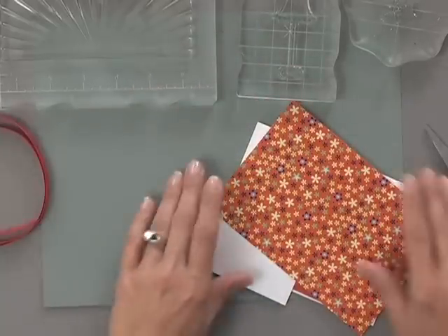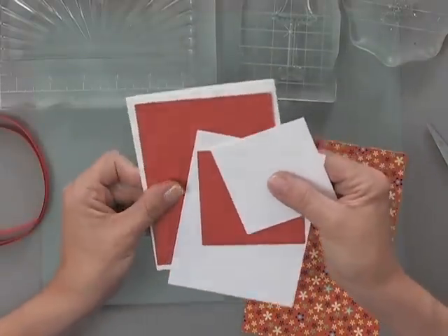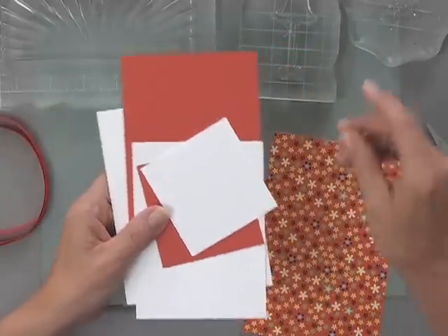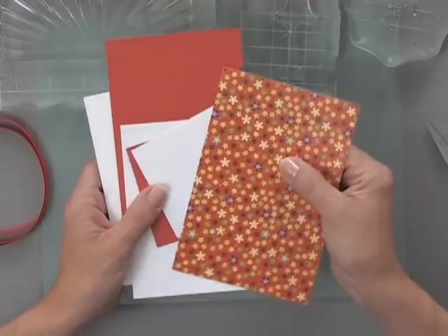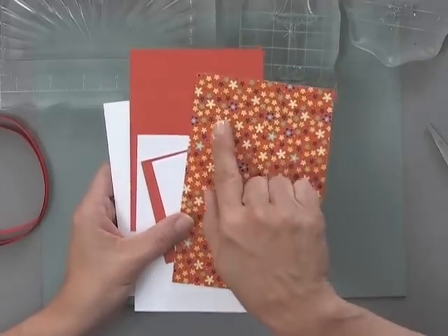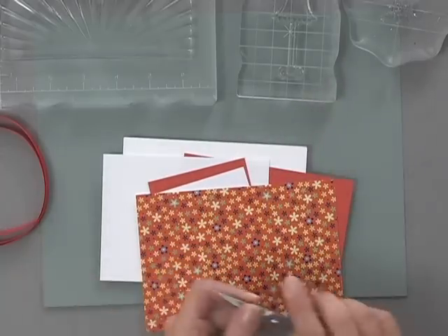Then I have some cardstock — the white Gina K Designs Layering Weight cardstock, some of the heavy base weight white cardstock, and one of our brand new colors called Tomato Soup. I'm also using a piece of pattern paper from the new Sunkissed Autumn 6x6 pattern paper pack, and you can see that coordinates beautifully with the Tomato Soup cardstock. I have some scissors and some adhesive, so let's get started.